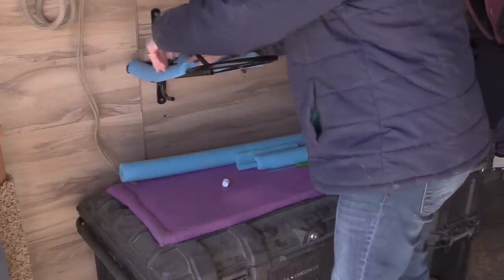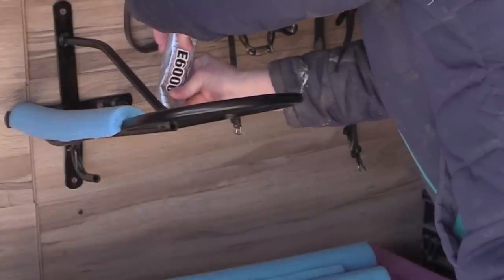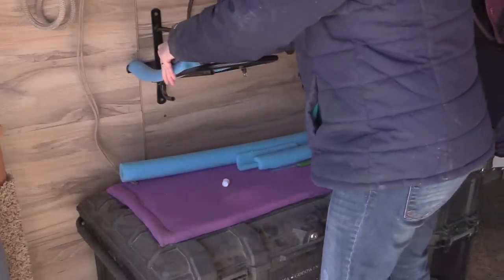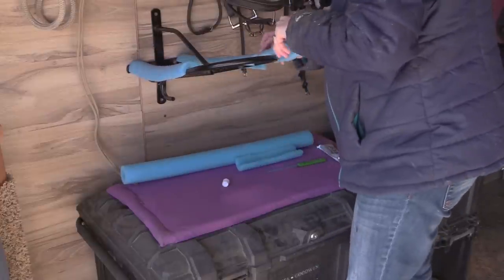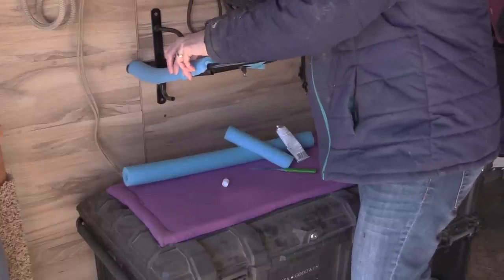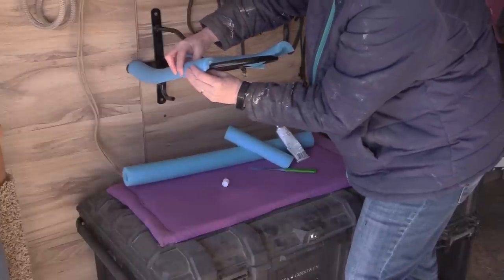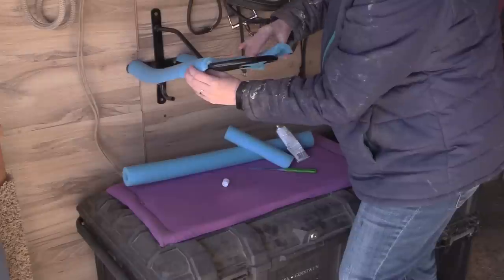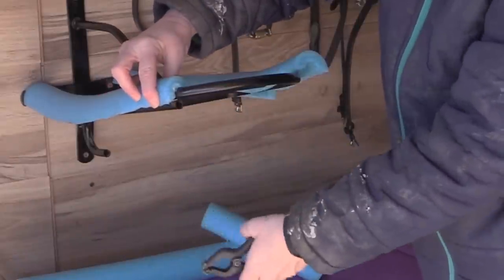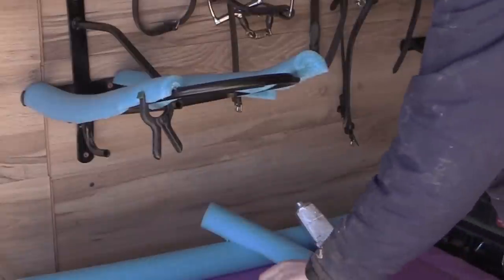If I had been thinking, I would have made the pieces longer. Hindsight being what it is, I took smaller pieces of the pool noodle and put them on the ends of the saddle rack. These smaller pieces were giving me a little bit of a problem sticking, so I used the clamps I use for my hay nets and clamped the pool noodle to keep it in position while the adhesive was drying. Having some clamps out in your tack room or barn is always a good idea.